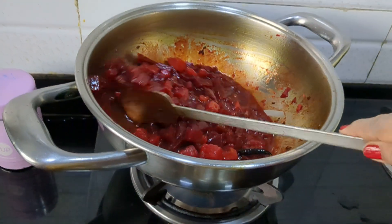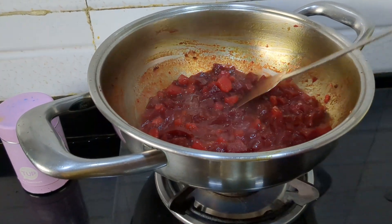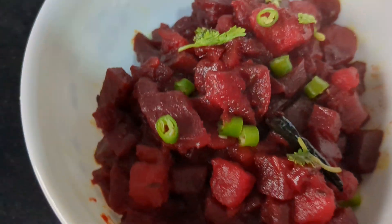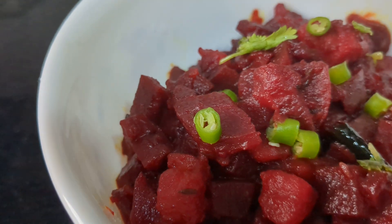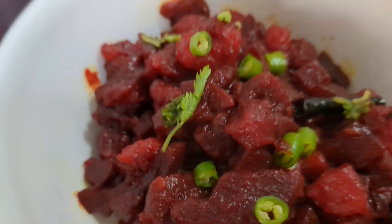So that's my beetroot sabzi recipe complete. I have garnished it with green chilies and coriander leaves. This is the easiest preparation of beetroot. Bye, see you.